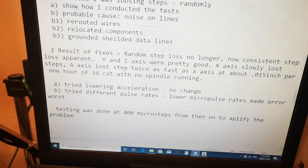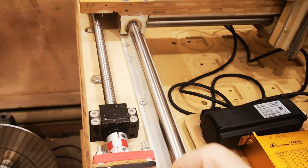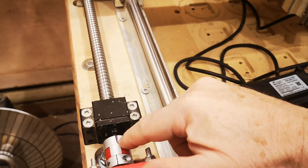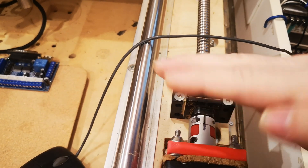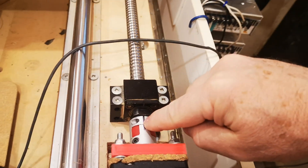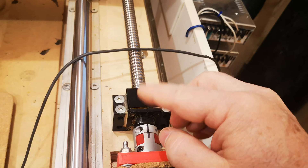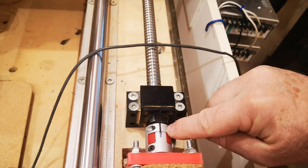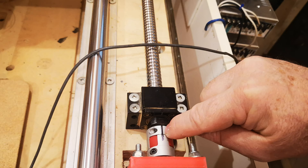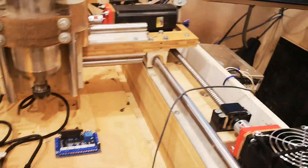After all that rewiring, the randomness was fixed but I still had step loss. From then on, when I'd return to zero, the axis would be consistently slightly off — maybe 10 to 15 thousandths of movement after an hour or two of 3D moves. With a 5mm pitch screw, one full turn is about 200 thousandths, so half a turn is 100, quarter turn is 50, and 45 degrees is about 25 thousandths — so 10–15 thousandths was a consistent small error.